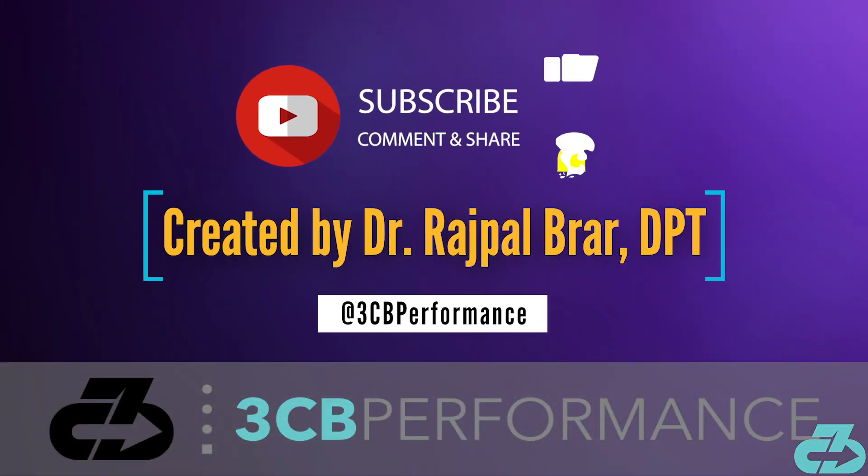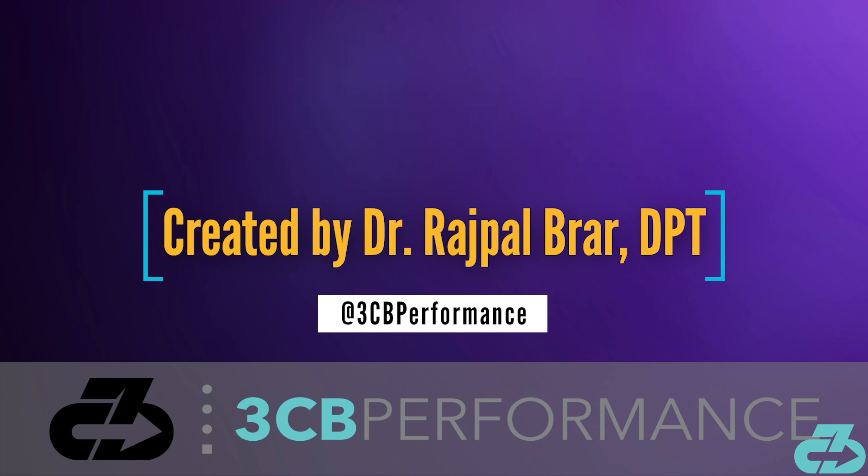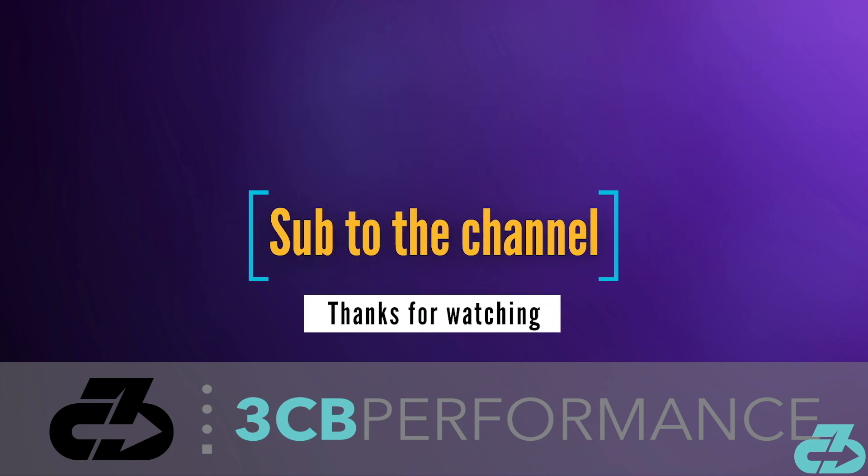That's a wrap for this video. Thanks for watching. My goal is to provide you with in-depth, evidence-based, narrative-free analysis. You can always find me on Instagram and Twitter at 3CB Performance. Please take care of yourselves and follow the appropriate precautions to limit your exposure to and spread of COVID-19. Make sure to subscribe to the channel and follow along on all social media for the latest updates. 3CB out.